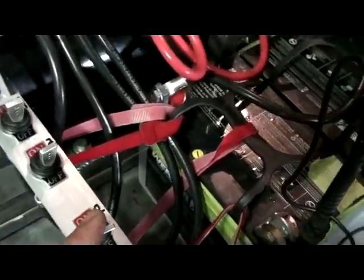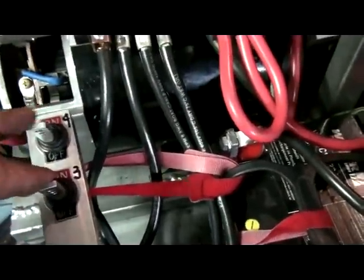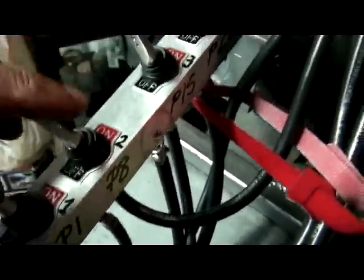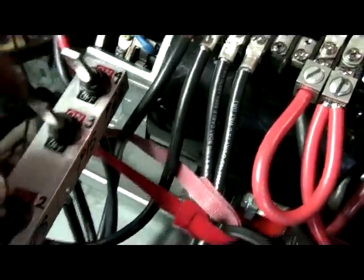This is channel 1, channel 2, channel 3, and channel 4 — and I have written it on this side. These will be P1, P8, P15, and P22.